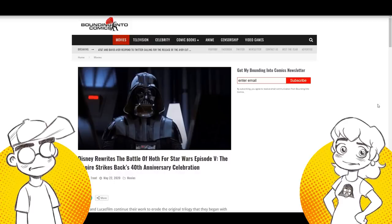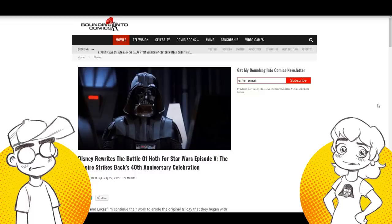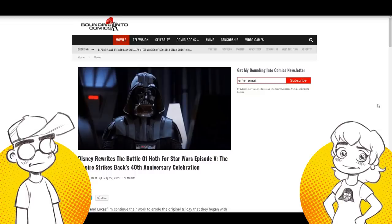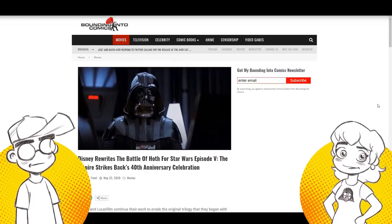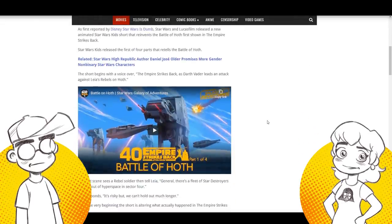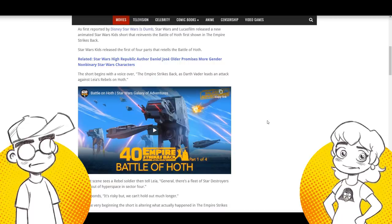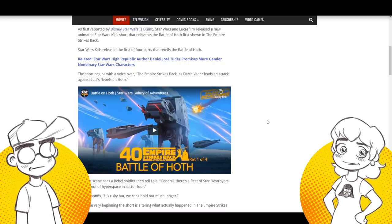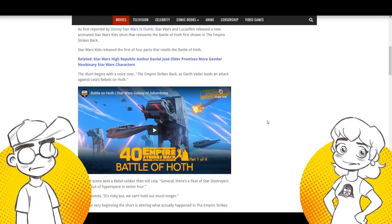As a former Disney artist, believe it or not, this is actually very, very normal. This is just how they draw stuff over in Italy. They draw Mickey Mouse the same way too — they put pretty lips on them. They have a very distinct style over there. Bounding Into Comics put this up. This is why people assume the worst — Lucasfilm has trolled the fandom. They've retconned Luke Skywalker, they've retconned Princess Leia. They've made Luke look like a complete idiot on these cartoons. It's pretty bad.